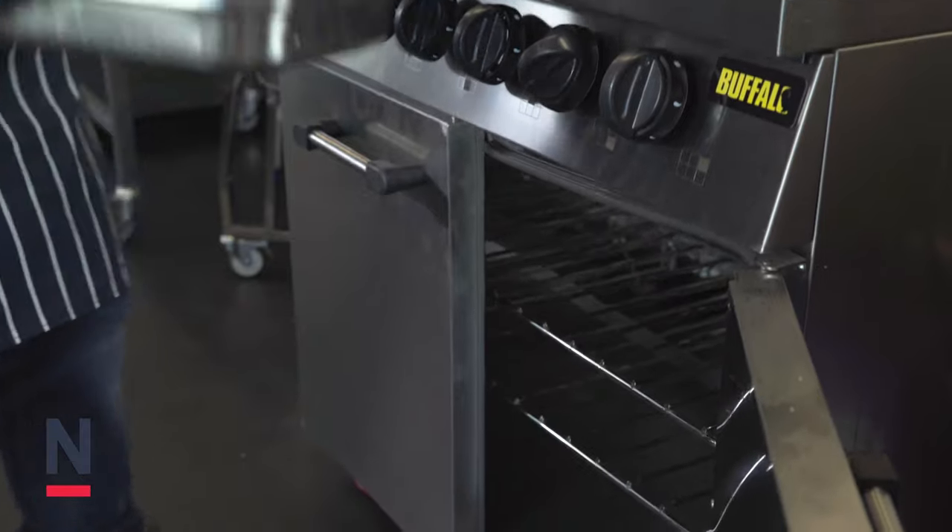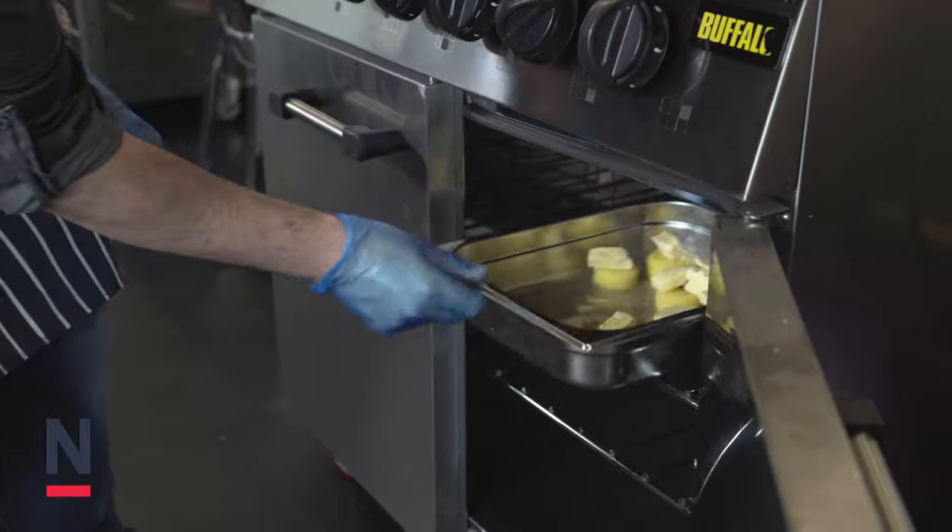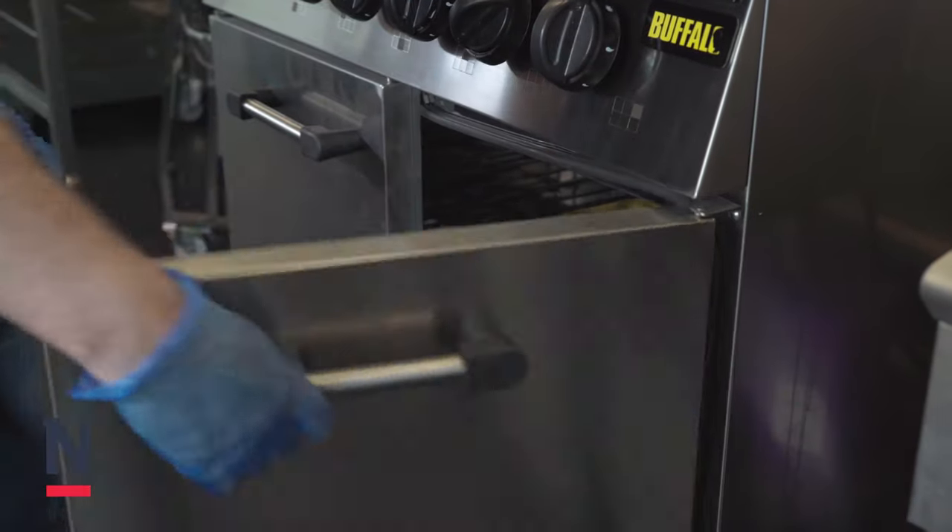Place into an oven at 180 degrees Celsius for about 30 to 40 minutes, but this is dependent on your size of potato.